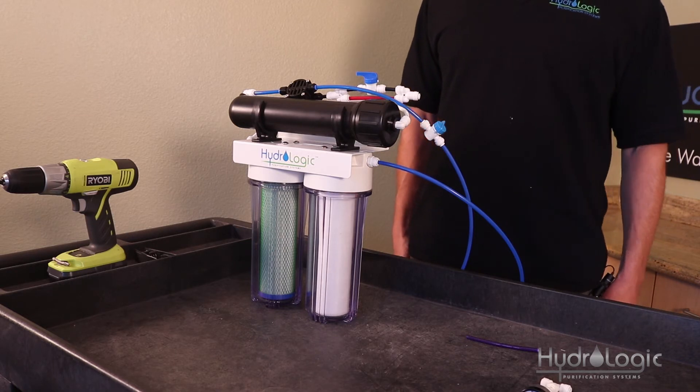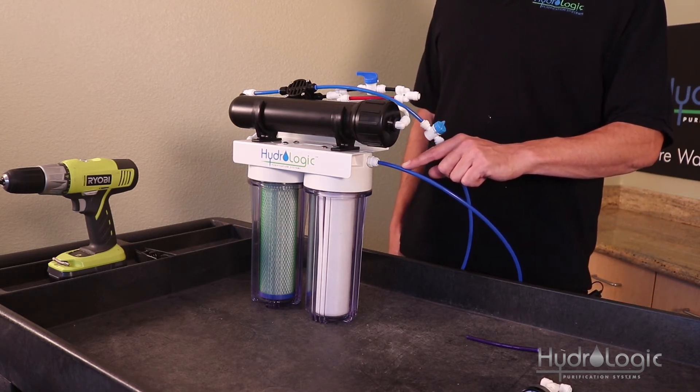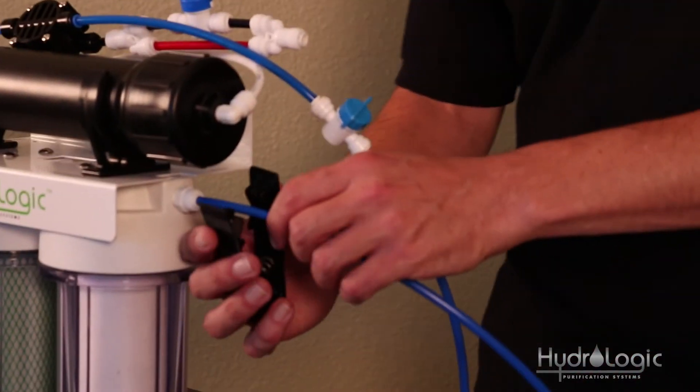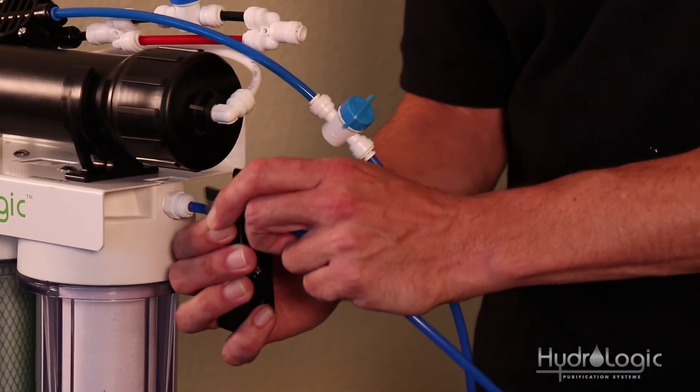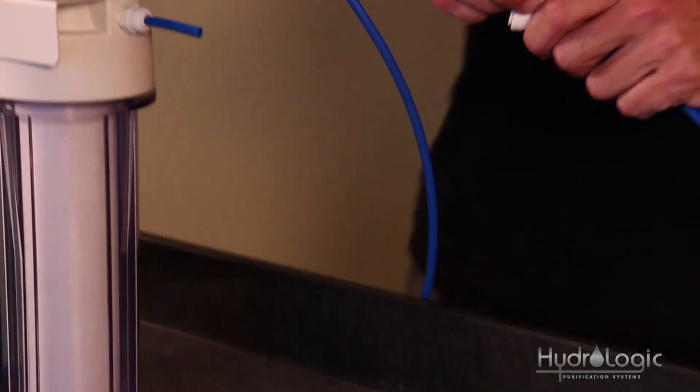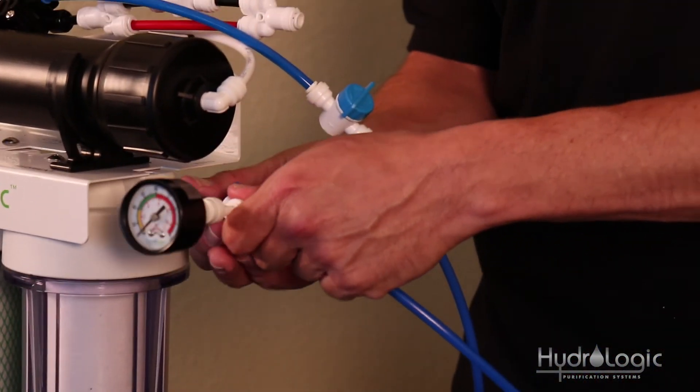The last step is to cut this blue feed tubing about an inch out so we can install our pressure gauge. Reverse osmosis requires good water pressure, so you want to see what kind of running pressure you have. If it's low, you may need a booster pump.